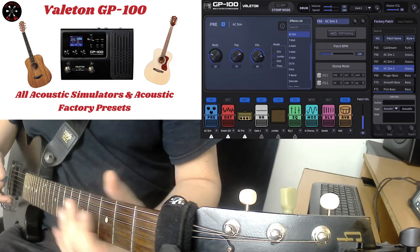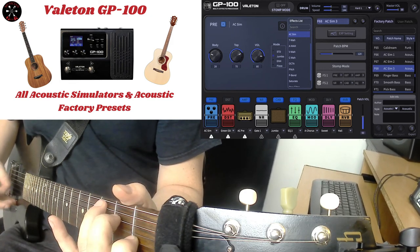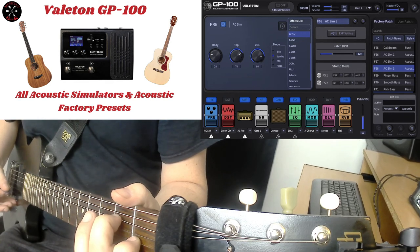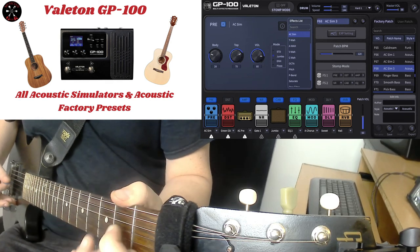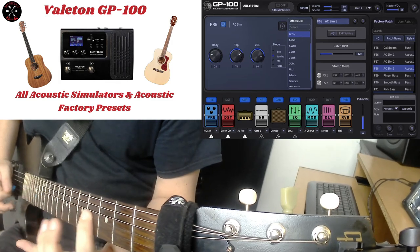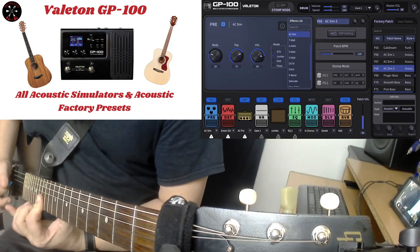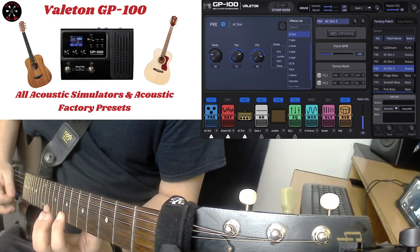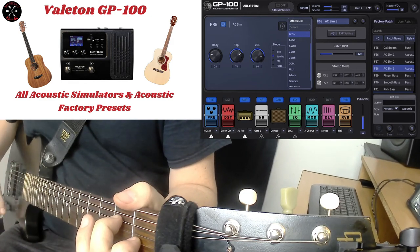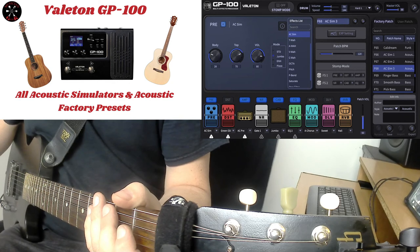Here's AC Sim 3. [guitar playing] That was AC Sim 3.